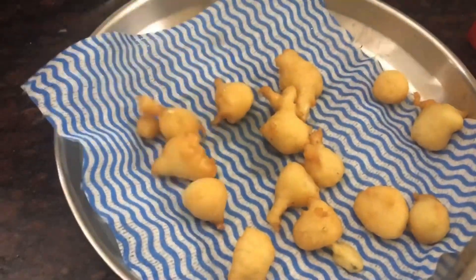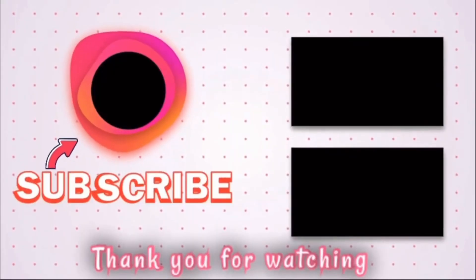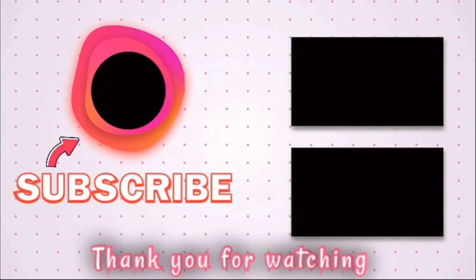If you like, share, subscribe, and hit the video.